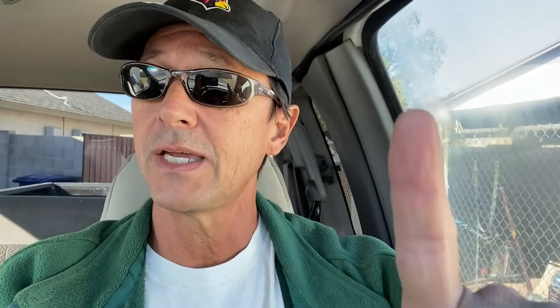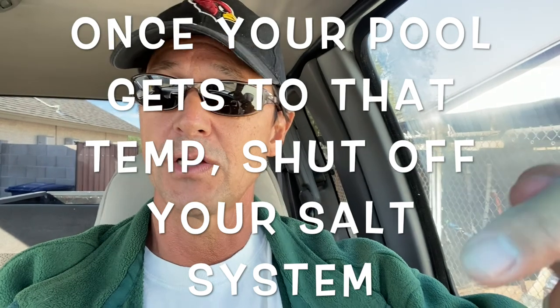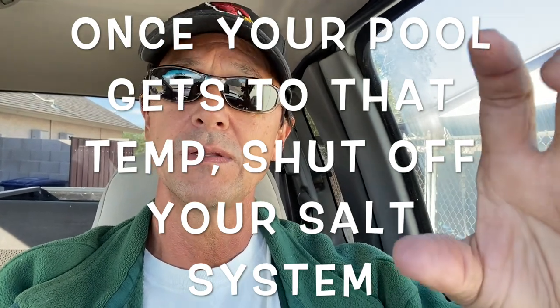Because of that, you're going to want to shut off your salt cell. When the temperature drops like that, the salt generator can tend to actually overwork itself, and that can shorten the life of your salt cell. So once your pool temperature hits 60 degrees Fahrenheit or 15.6 degrees Celsius, turn your salt generator off.